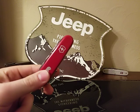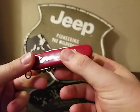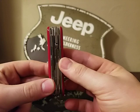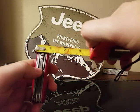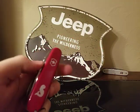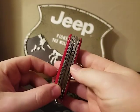First off, it's a 91 millimeter Swiss Army knife — three and a half inches. It weighs 112.5 grams or three point nine ounces. It's a four-layer knife and approximately three quarters of an inch wide.